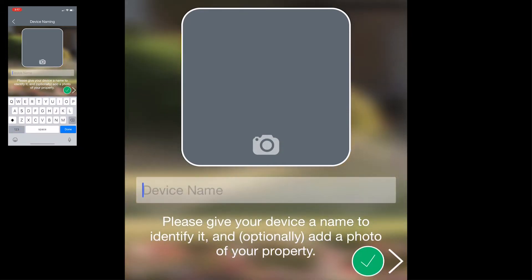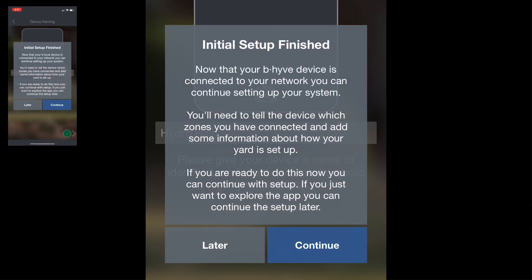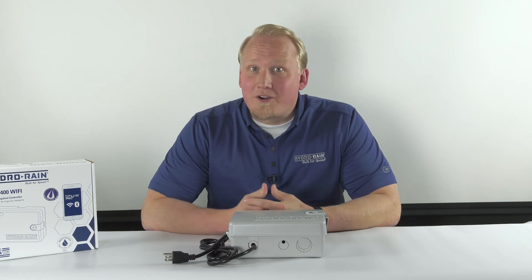Next you can give the device a name and even take a picture to indicate the device if you'd like. I will call this the Hydro Rain device. Tap the green check mark and then the initial setup is complete. For more Beehive video tutorials, check out our YouTube channel.